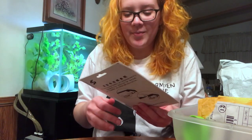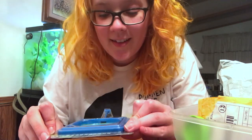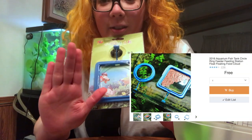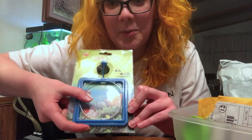This is huge! This is a little feeding ring for your fish so that the fish food doesn't go anywhere, and it's huge. I thought it was going to be, like, betta size — like this big. It is massive.